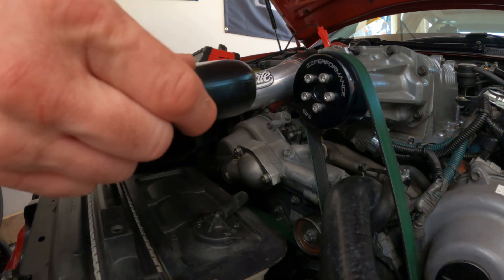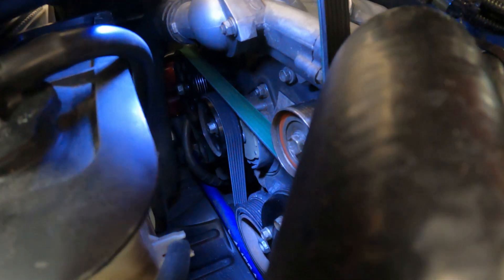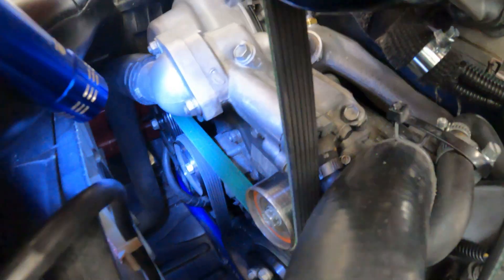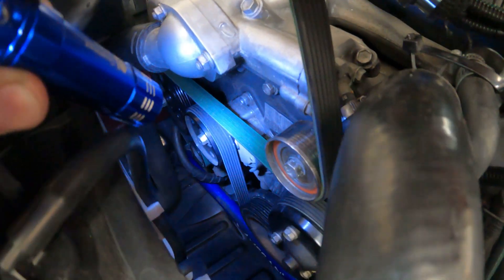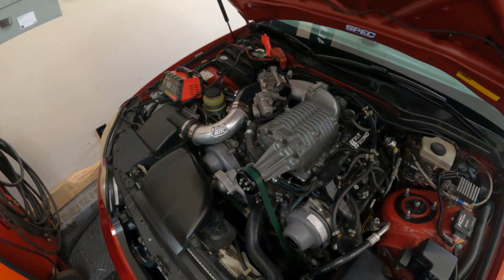Don't forget your little fresh air system. Time to check your tensioner and make sure it's within the range. If you don't know what that is, I have another episode on replacing the tensioner where I show you how to see if it's out of spec or out of tolerance — that's something worth checking, especially if you're supercharged.